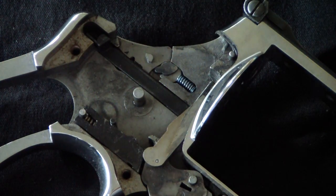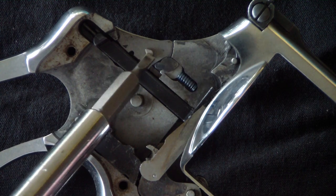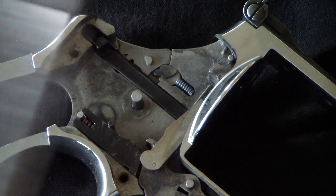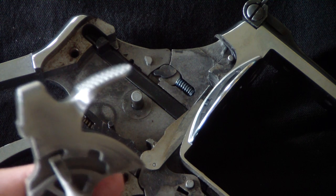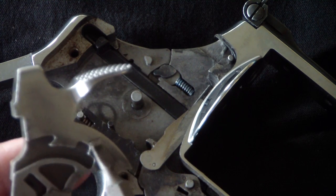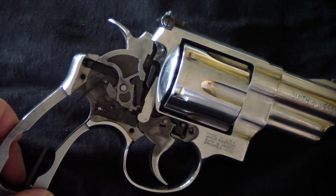If you look at the way it's set up, there's this little nub that sticks out on the latch, and that is actually locking itself up into the hammer right here. So when this is in place in there, that's how the mechanism engages.